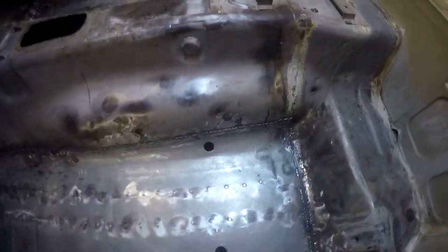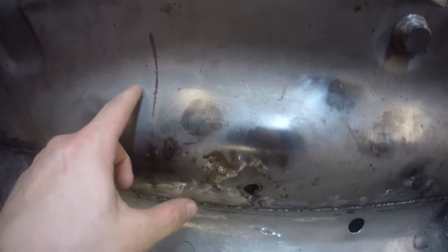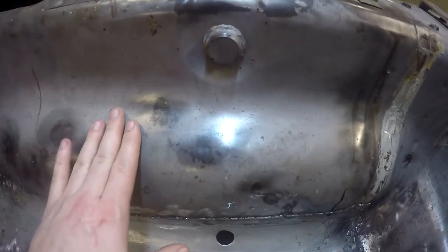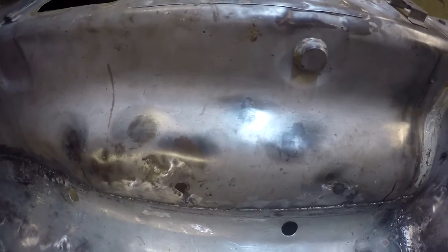I've kind of devised a plan here. I've got a mark here and here — hopefully you can see that hump there. I'm going to cut a line across at the top and then cut a line down where my lines are, and then try to bend this metal back so the hump isn't there. If it doesn't work or doesn't go as planned, I'll just go ahead and put a new piece of metal in there. Let's go ahead and mark it out.